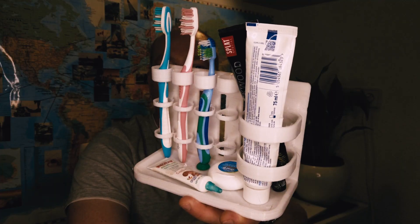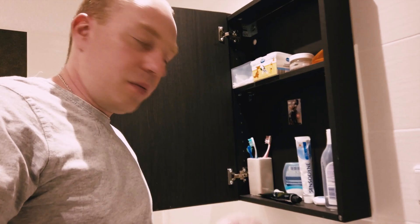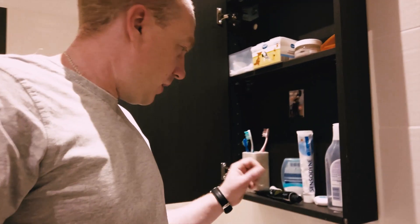Hi everyone, welcome to my channel. Today we're going to make a bathroom organizer, and we're also going to see some ideas for what we can do with our leftover filaments. Every time I open my bathroom shelf, this is what I see.